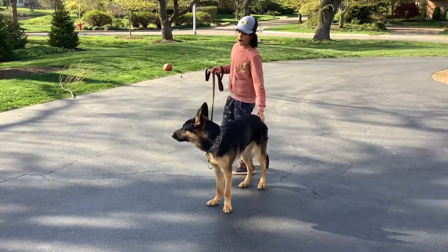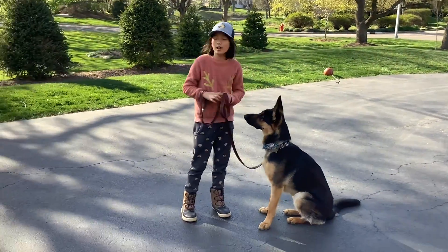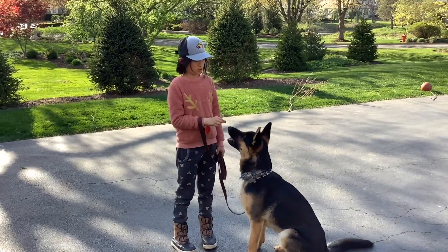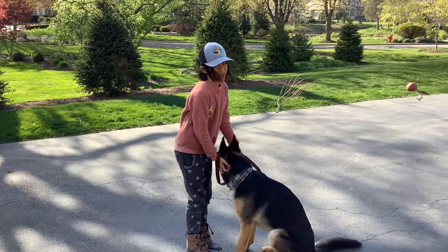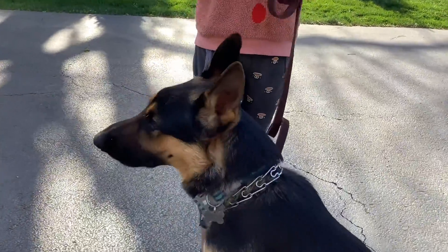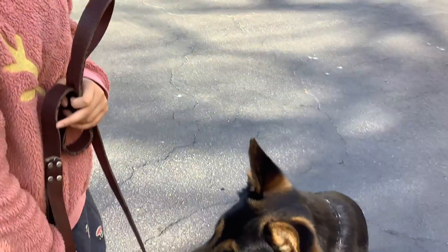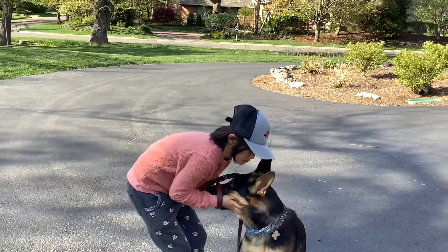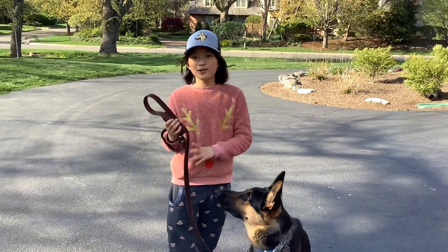Good job! He already sat — I was gonna make him sit. Good job! Praise your dog — this is very important! It lets your dog know that they did something very good, so you must praise them. And I'll see you in the next trick!